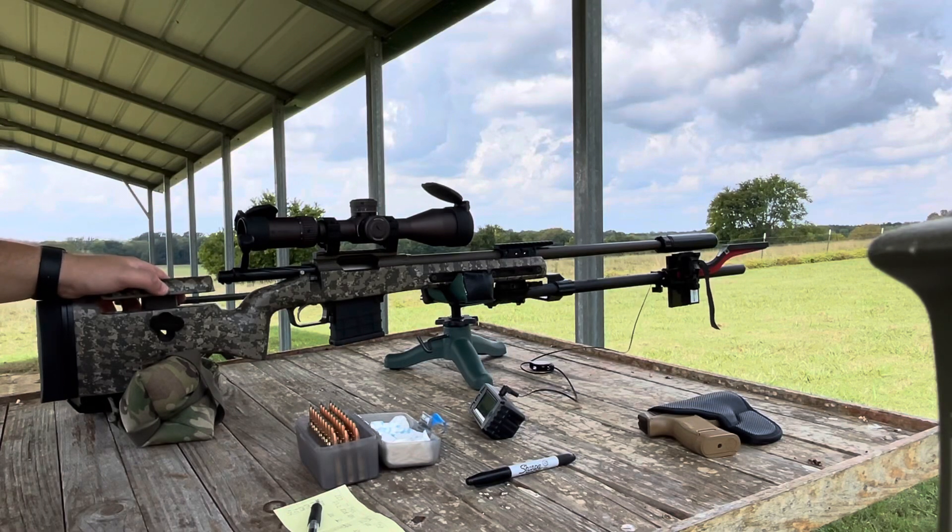Hey, what's up and welcome back to the HK Rifleworks YouTube channel. Today we are going to be doing our load development test on our .223 precision rifle.